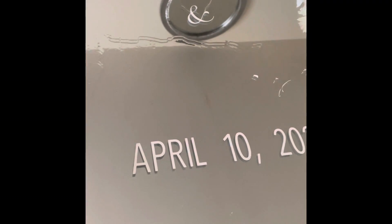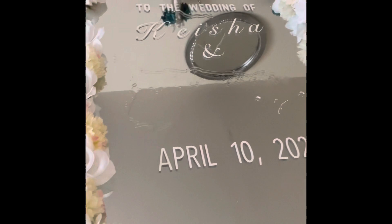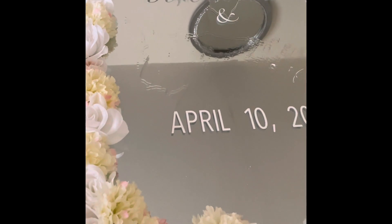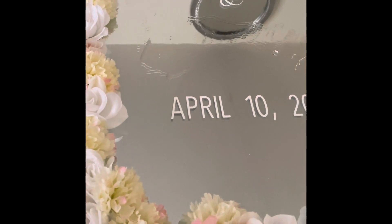Hello guys and welcome back to my channel. Today we're going to be doing a DIY project on a mirror. This is just a regular mirror that I purchased from Lowe's. I actually used this mirror in my wedding.